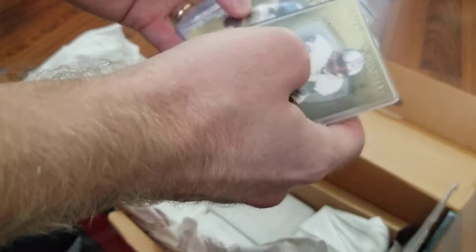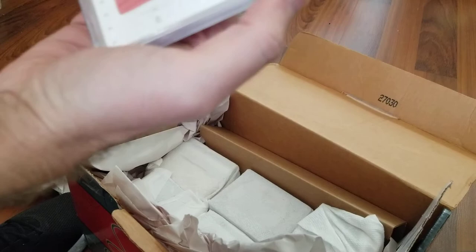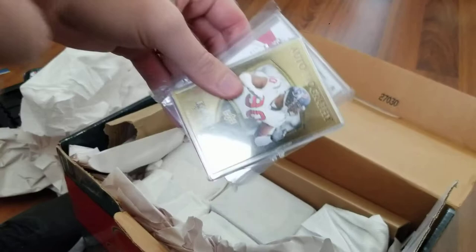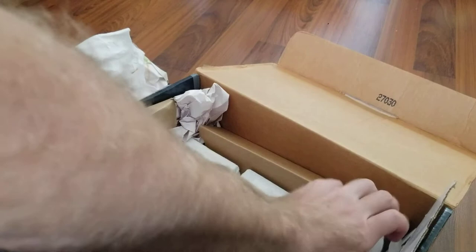Exquisite Earl Campbell booklet and a nice Tony Romo booklet. I think the Campbell is like $35, Romo's $50 — I looked some of this stuff up ahead of time. Arian Foster, 8 out of 10. Pretty nice Earl Campbell patch — I think that's like a hundred dollar card, numbered to 5. Two out of five. Mario Williams exquisite booklet. James Harden, 27 out of 35 immaculate. You're noticing a lot of Houston stuff in here.